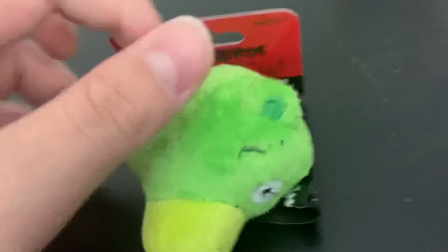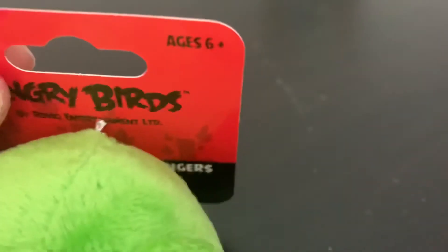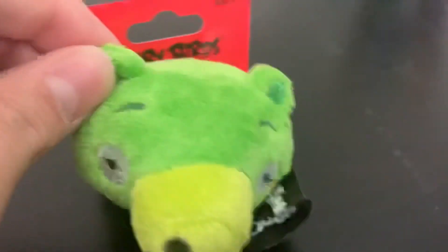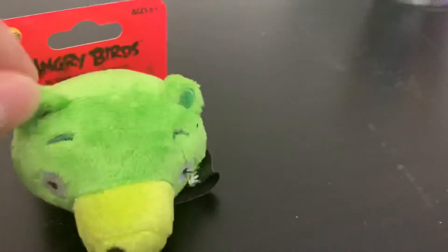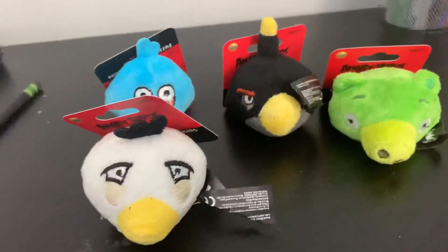We have the pig. His nose is a little crooked and is very yellow, but that is actually accurate to the game. By the way, these are ages 6 plus. He's very wide, but they look very good. All of these characters that I've taken a look at look very solid.